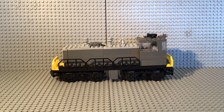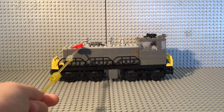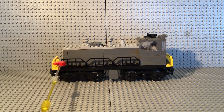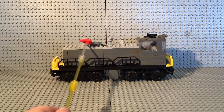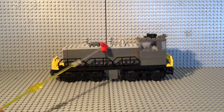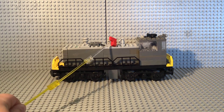But that doesn't stop it from being great. Here I am showing you my Lego Switcher locomotive. As you can see, it is gray. The battery box is right there, so it is powered. The motor is there. And then right on the top, there are spark arrestor exhaust stacks right there and right there, and then there is a diesel bell right there.